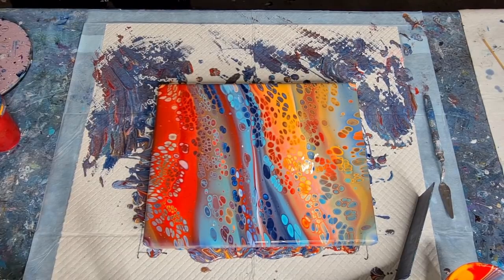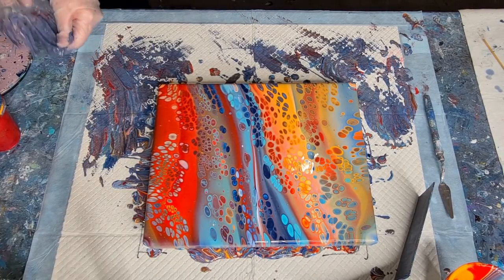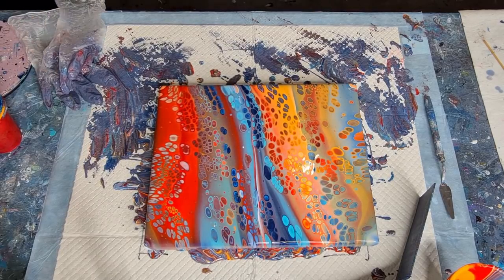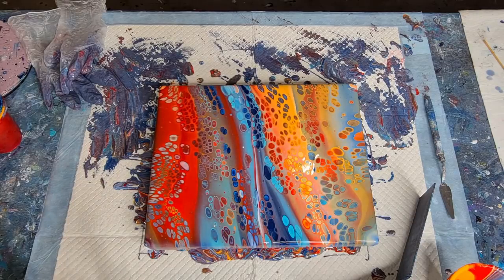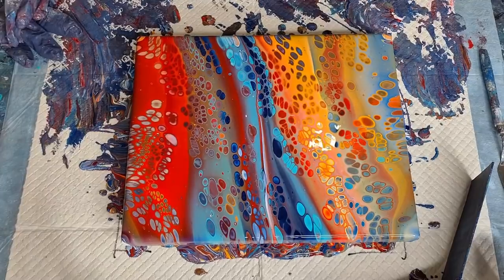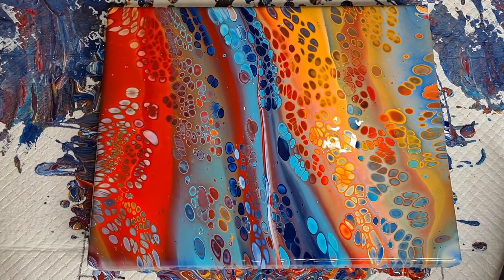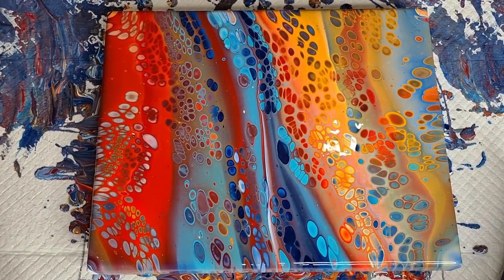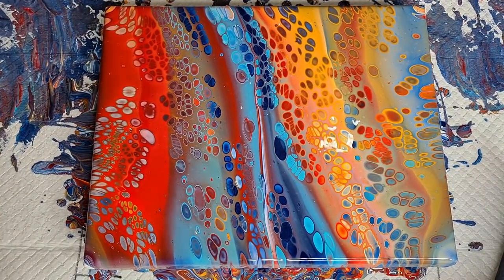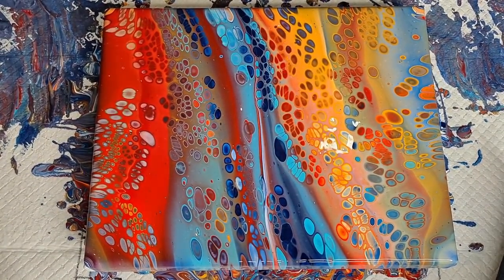I'll do my corners later — I'll take you down for a bit of a close-up because it's really, really quite bright. I should have zoomed in a bit more — the colors are really nice. Let's get down for a close-up.